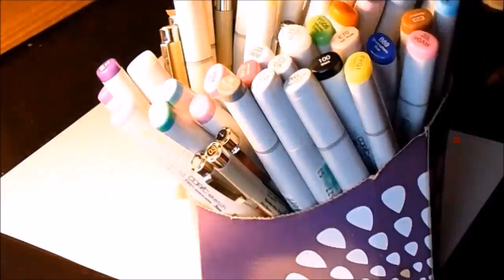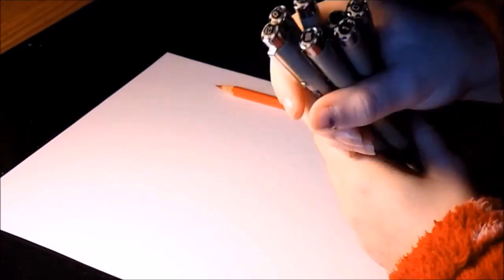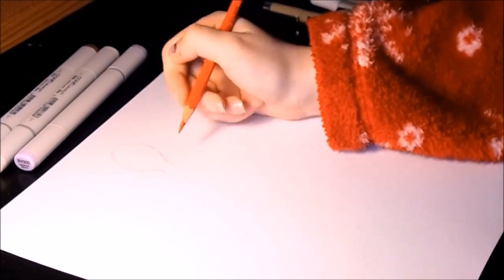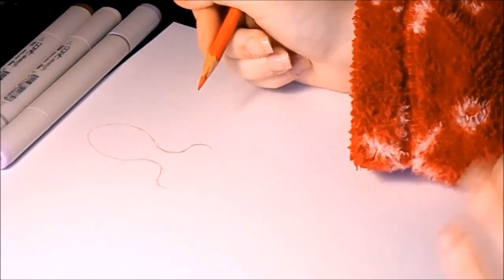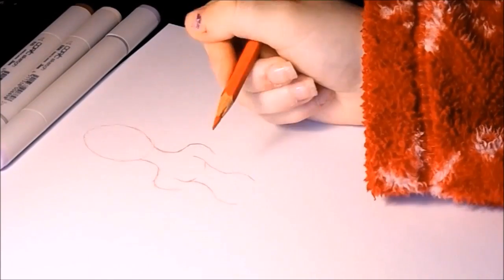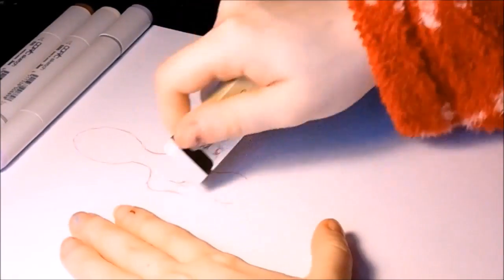Hey guys, Ember Heart here coming to you with another video — it's the three marker challenge! When I was doing this, I forgot to take a picture of the highlights and all that at the end, so you'll see towards the end of the video it just cuts out.